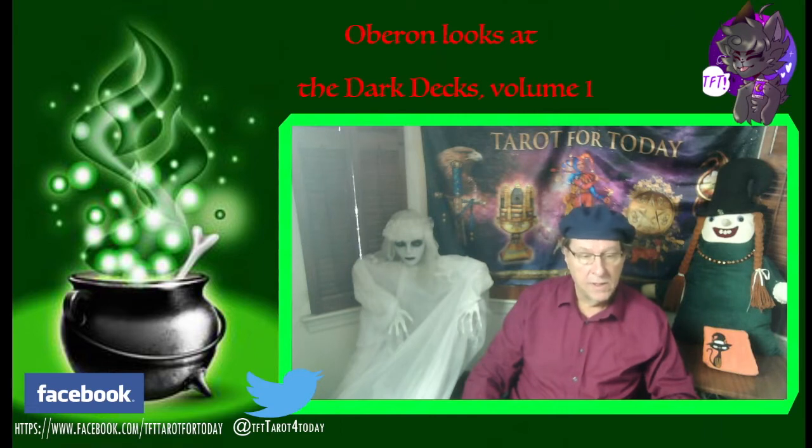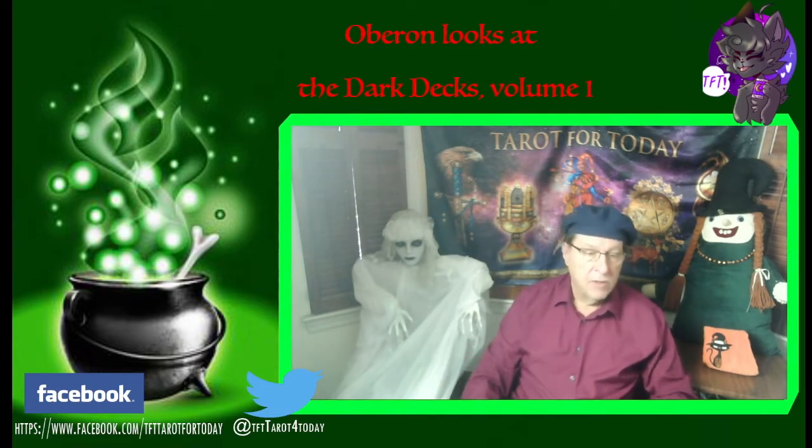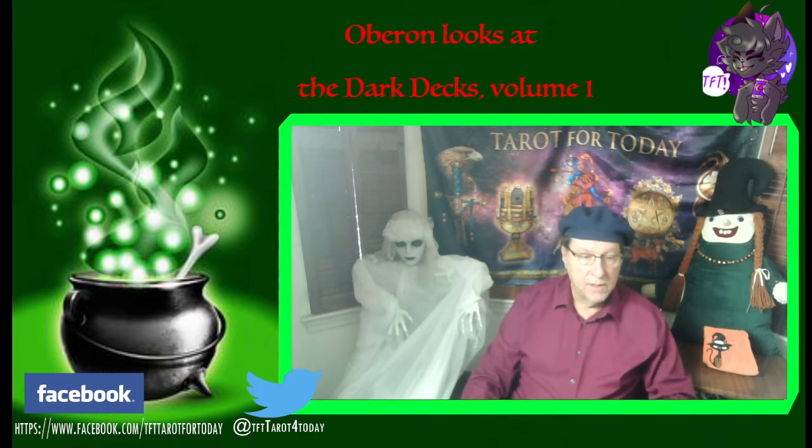This is actually Volume 1 continued. I meant to do them both, but now I'm doing them separately, though I'm going to tack them on together. So Volume 1 does, in fact, include the Black Tarot.